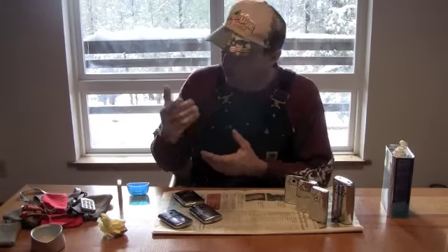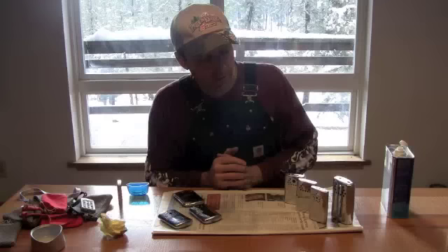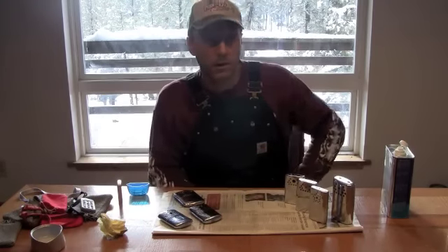Hello everybody. As you can see behind me, it's snowing outside and I'm about ready to go outside and what some people may call work, what I call play.